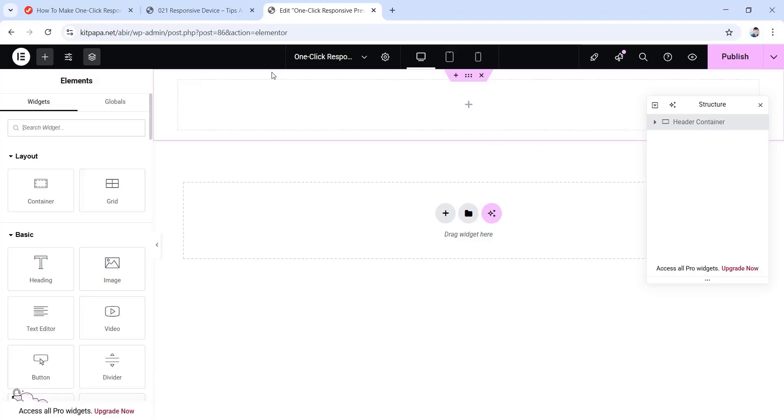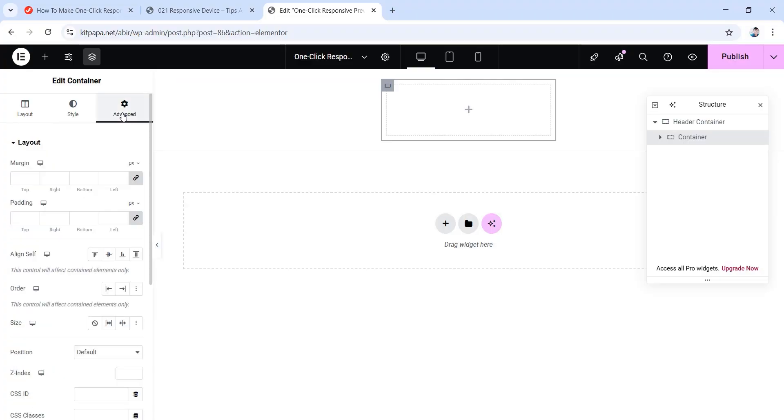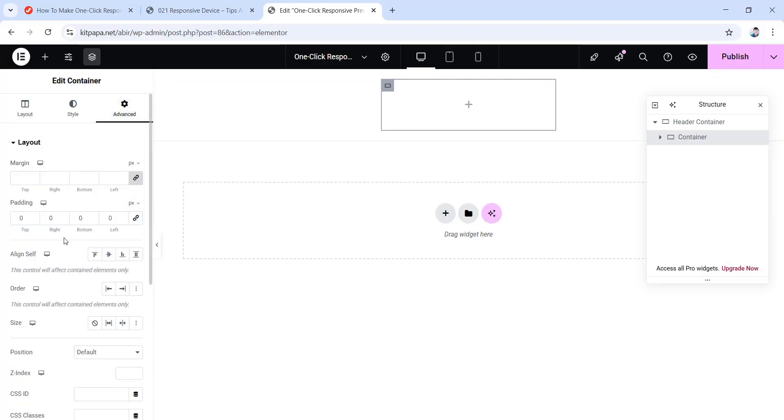Let's click on this plus icon, then drag another container in here. Make sure the content width is full width, and then for its width value let's make it 30%. Now go to the advanced tab, unlink the padding values to make them all zero. Then for size, let's make it grow. Also don't forget to rename this container — I'm going to rename it as logo container.